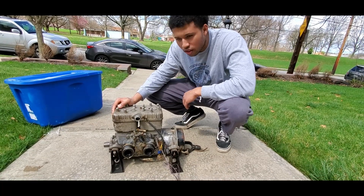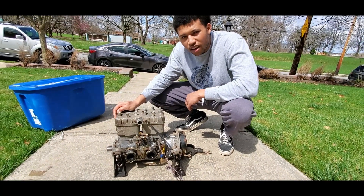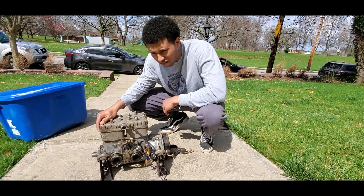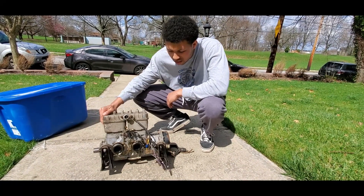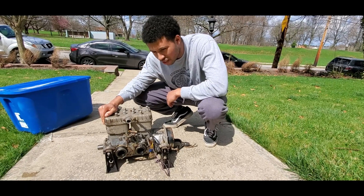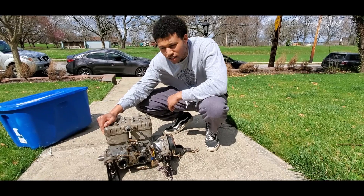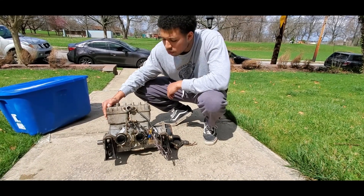Something else that's cool about this engine: it's 70 to 80 horsepower and only 460cc. So this is about the same size as my other engine, which is only 300cc, but it has like twice — almost three times — the output.